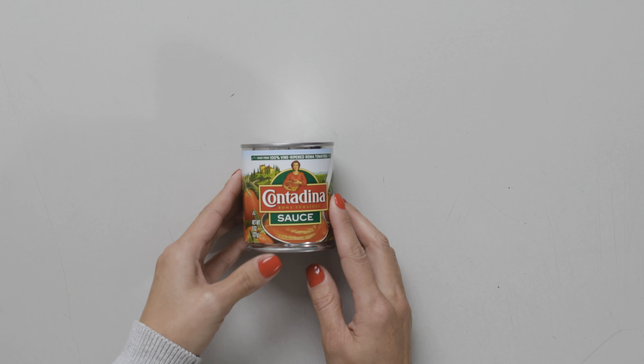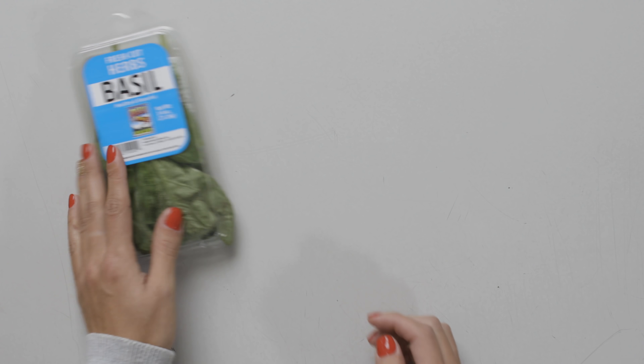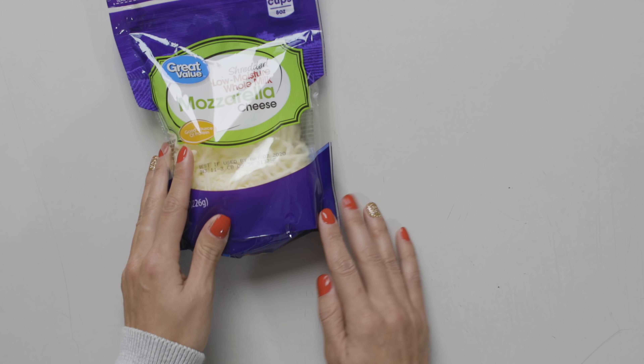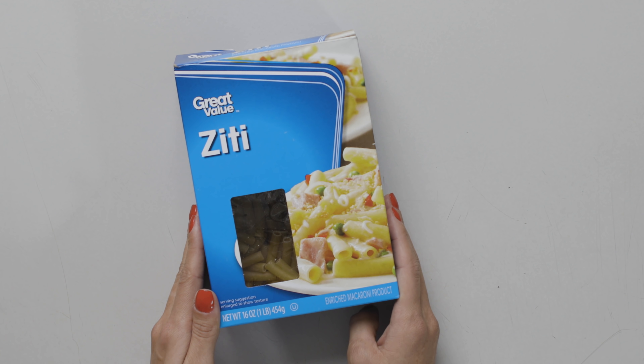Here are your ingredients: 8 oz of tomato sauce, 28 oz of diced tomatoes, fresh cut basil, shredded mozzarella cheese, and 8 oz of ziti pasta.